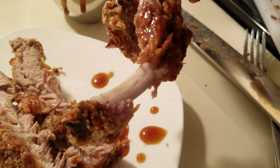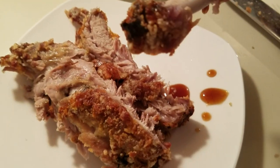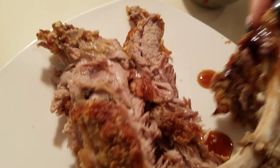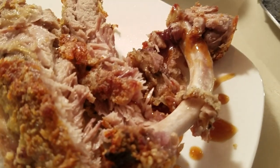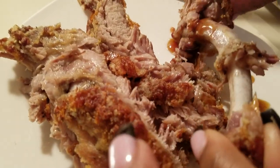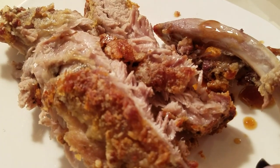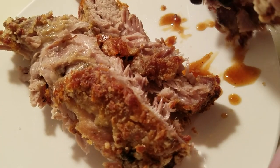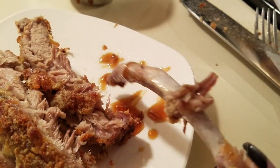Y'all, you have got to try this. I want to thank y'all so much for watching. If you try this simple and easy recipe, let me know. Look at that bone. Y'all have a wonderful, blessed day.